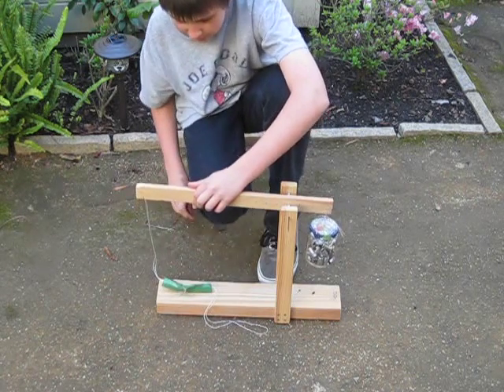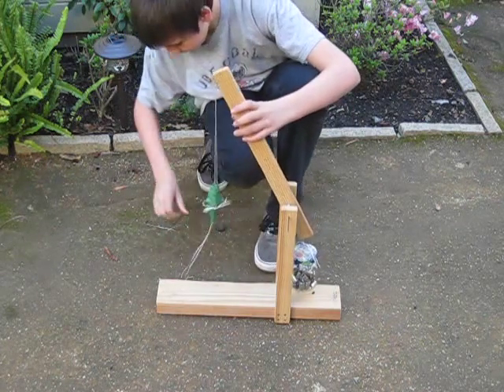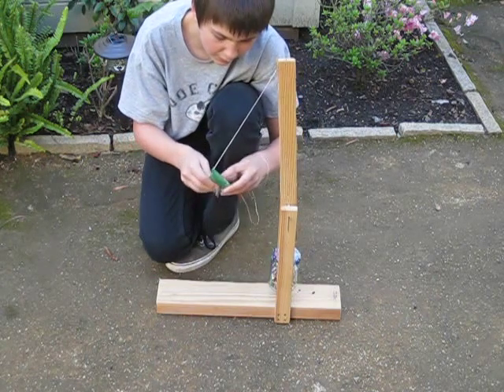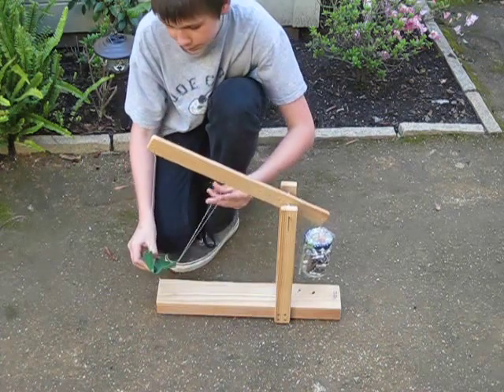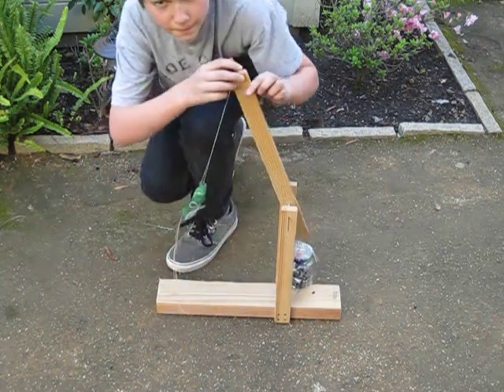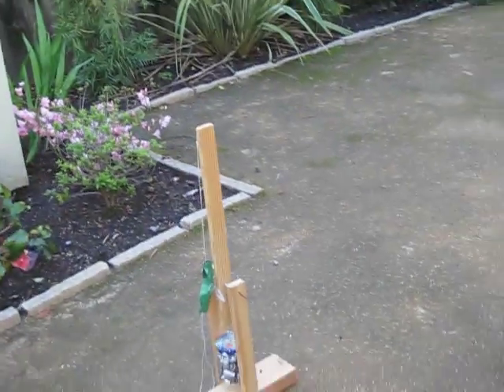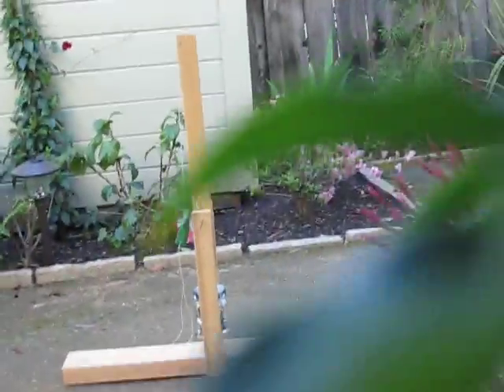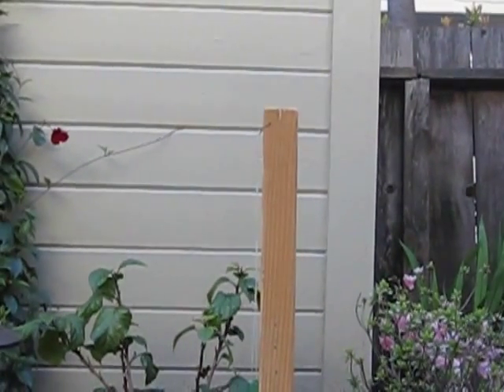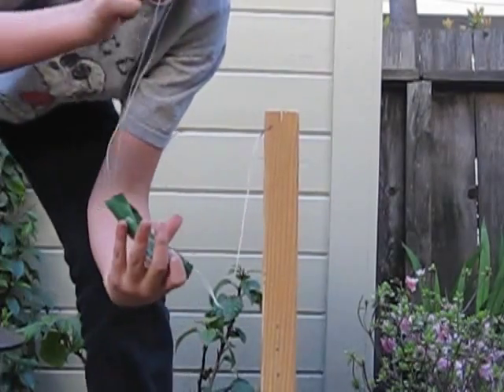So I'm just going to be firing my trebuchet downrange. The way it works is you put your projectile — I'm just going to be using a rock. You can put multiple projectiles. You hook this up, and there are two strings around this notch right here. I'm going to reposition the camera. You want to put this sling inside this nock up here.